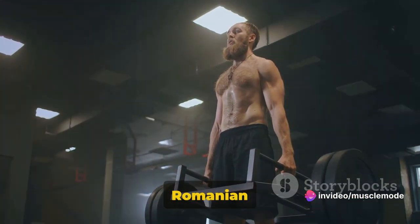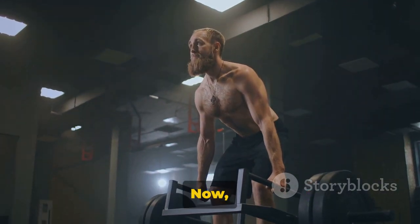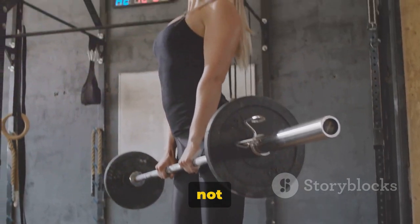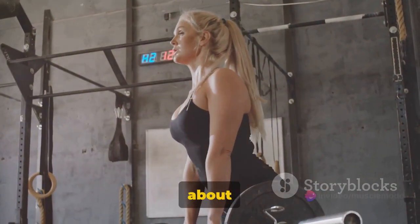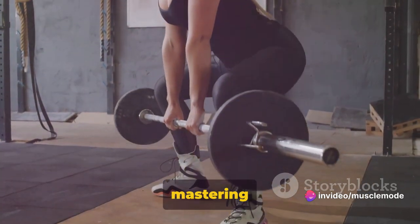First up, we have the Romanian deadlift, a classic move for targeting your glutes and hamstrings. The Romanian deadlift, or RDL as it's often abbreviated, is not just about lifting heavy. It's about engaging the right muscles, maintaining control, and most importantly, mastering your form.